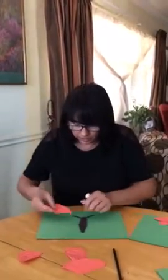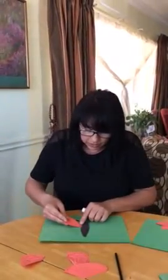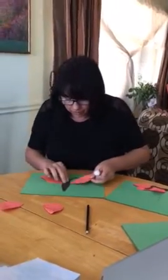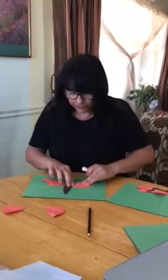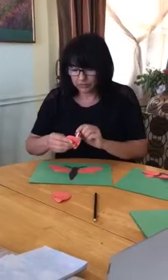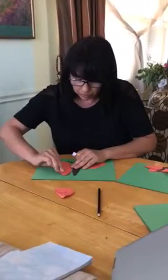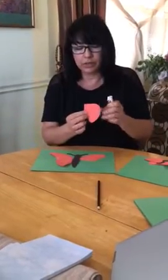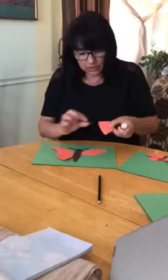We're going to match the letter A with the letter A. We're going to put the glue on, look for the letter A, glue it down, and then it's going to be letter B. We're going to match the letter, put it on the paper, letter C. We're going to put it on letter C. Remember we're matching the letters. And the last one, letter D with letter D.